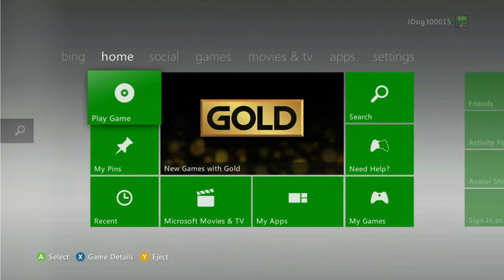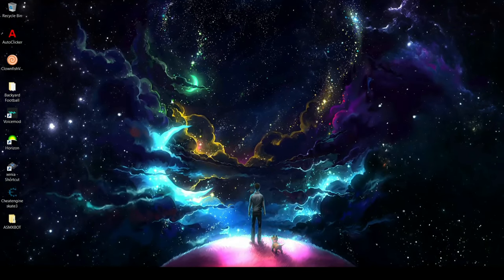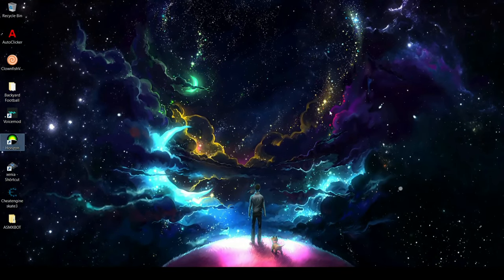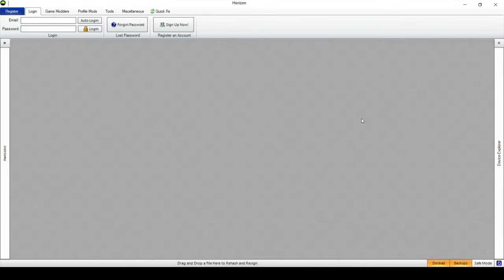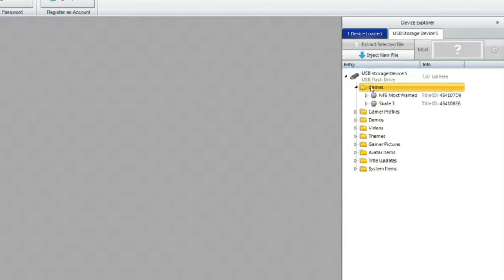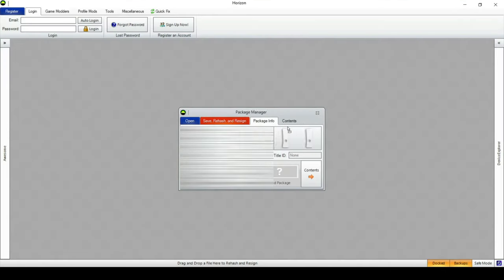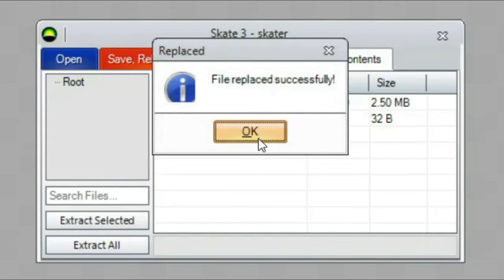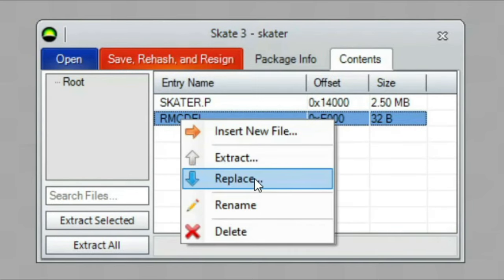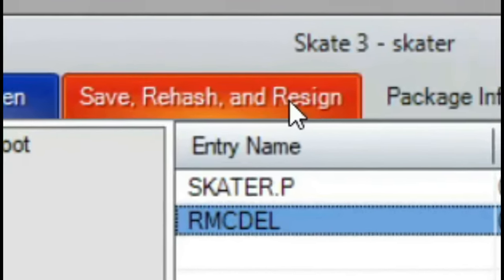Remember to unplug your USB from your Xbox 360 because you'll need that later. Now on Horizon, grab that USB and plug it into your PC. Once your USB is in your PC, start up Horizon. Once in Horizon, go to USB storage device, then games, then Skate 3, and then go to your profile — sometimes it says unknown, so check what date it was modified. Go to contents, go to skater.p, and then hit replace. Replace it with the skater.p you downloaded before, and do the same for the remc_del as well. After that, save your hash and resign — and that's it.